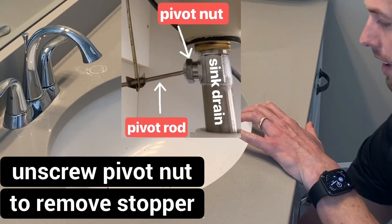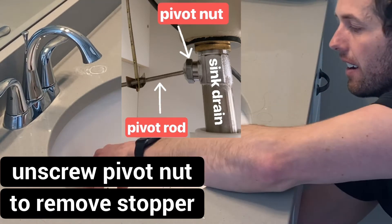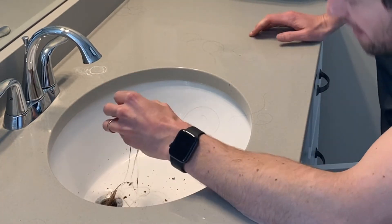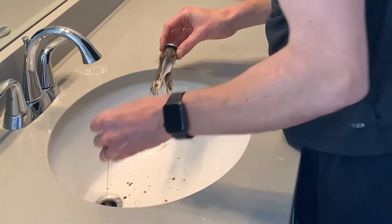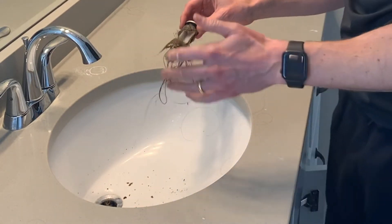All I'm doing right now is unscrewing this back area. What that allows me to do is pull this out. This is extremely disgusting — clearly it's hair. Just off the bat, I can just pull out gobs of it, so this is going to be pretty straightforward.